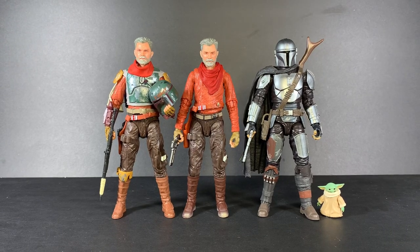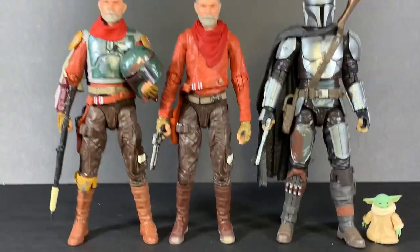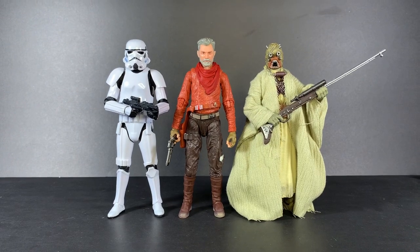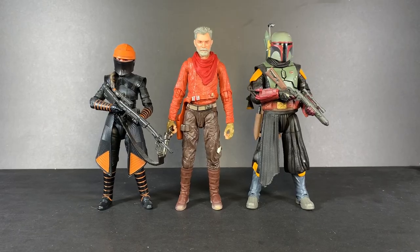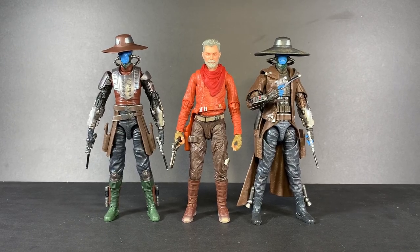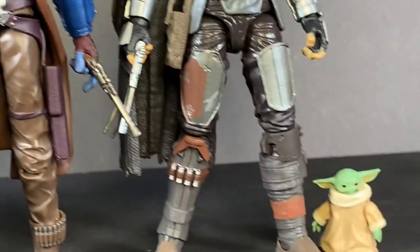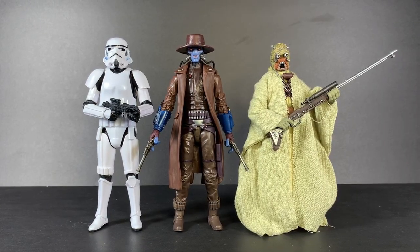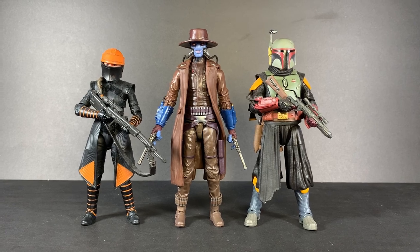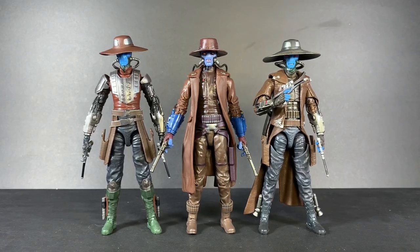And my favorite part of any review — size comparison. Here we have the two-pack Cobb Vanth next to the deluxe Cobb Vanth and the mainline Mandalorian with Baby Grogu. Then next to a Tusken Raider and an Imperial Stormtrooper, Boba Fett and Fennec Shand, Return of the Jedi Boba Fett, Clone Wars Obi-Wan Kenobi, Bad Batch Cad Bane, and Clone Wars Cad Bane. Then Cad Bane next to Armored Cobb Vanth, the Mandalorian, Imperial Stormtrooper, Tusken Raider, Fennec Shand, Boba Fett, Return of the Jedi Boba Fett, Clone Wars Obi-Wan Kenobi, Bad Batch Cad Bane, and Clone Wars Cad Bane.